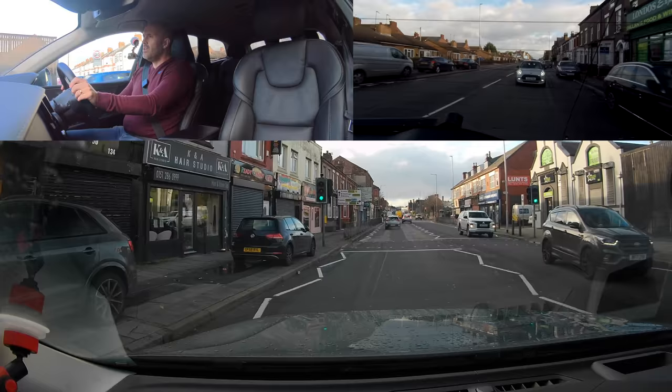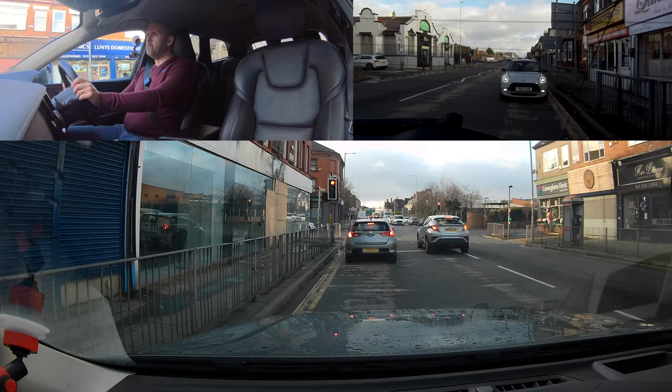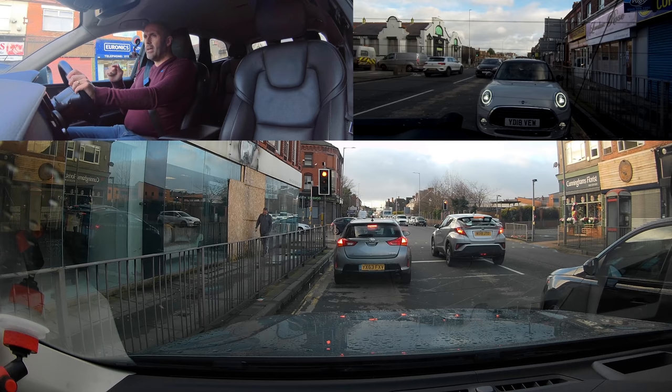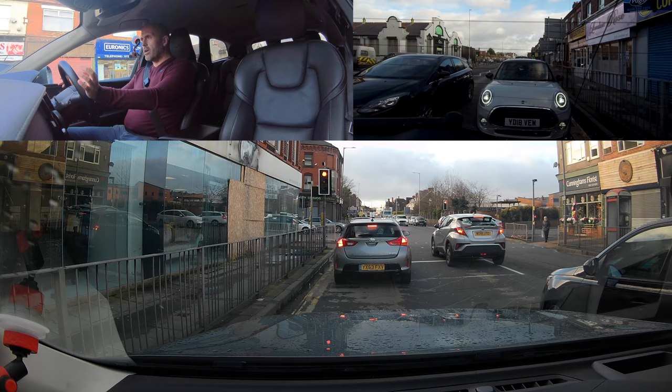Do I need to signal to come out? Only if someone was being an idiot and trying to overtake. It's a given that you should be able to pull in and then move back out in the same position — so signal to move back in? No, again it's a given. People signal for every single movement and you don't need to.